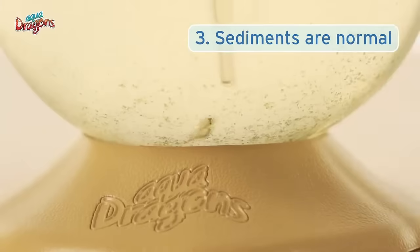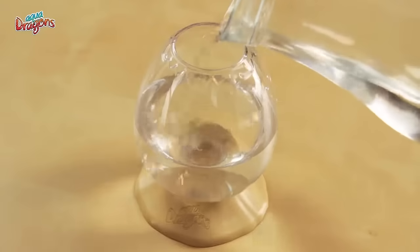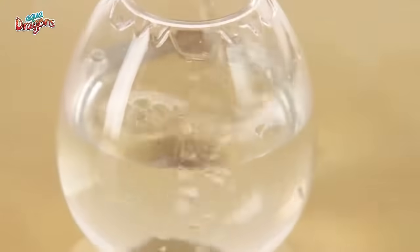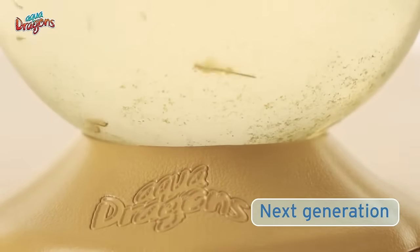It's normal to see some sediment settle at the base of the tank, and there is no need to remove it. But if you wish to remove it for cleaning purposes, do so with a pipette, and then replace the water with the same amount of bottled water. Remember, removing the sediment can remove some of the next generation's eggs of AquaDragons.